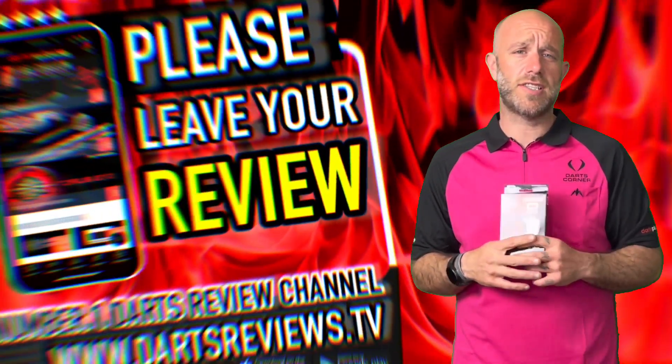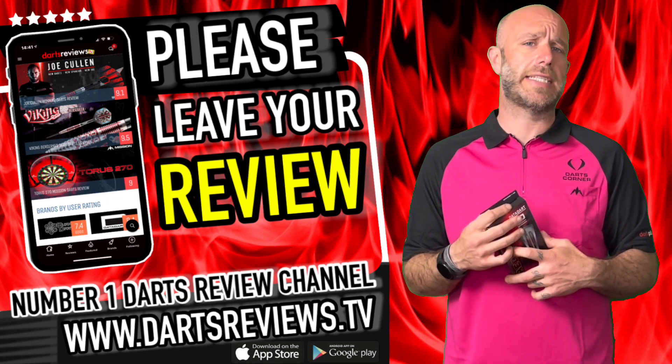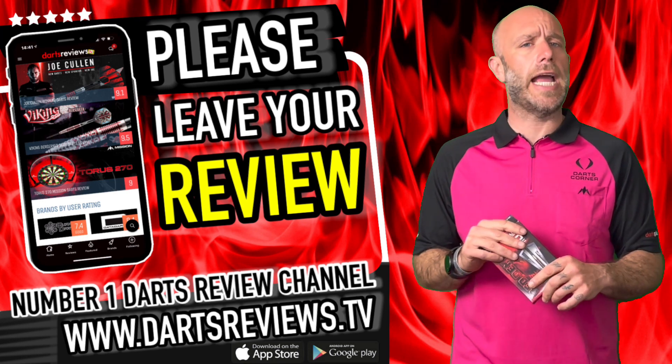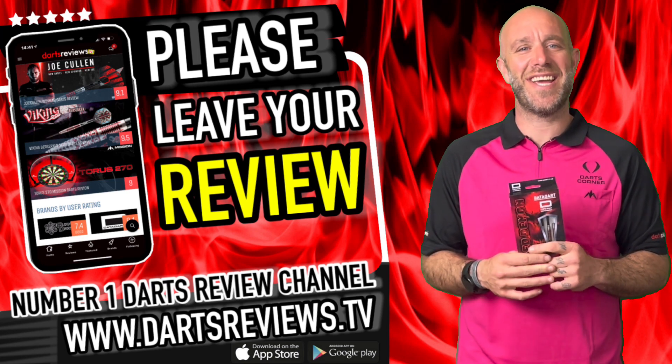If you've got a set, please leave your reviews at www.dartsreviews.tv or better yet download the app and leave them on there. Turn the notifications on, subscribe to the channel, and I'll see you again soon — cheers, bye!